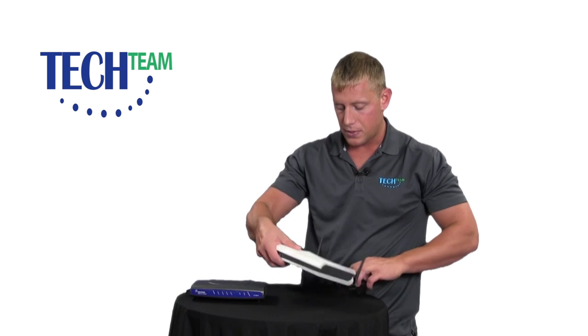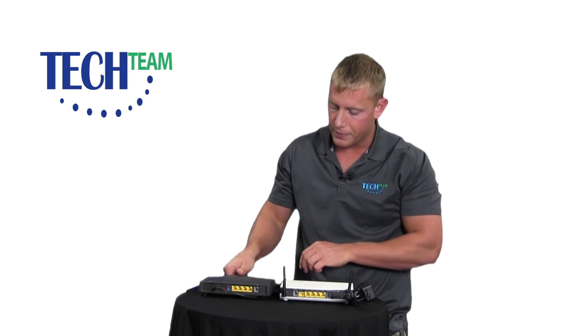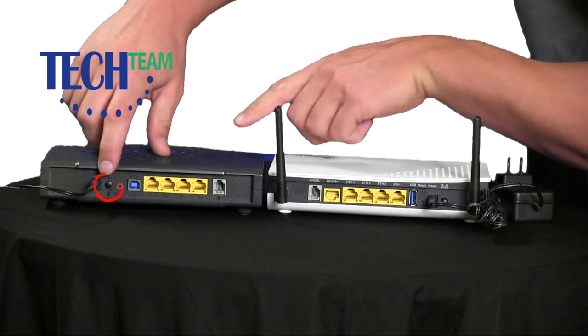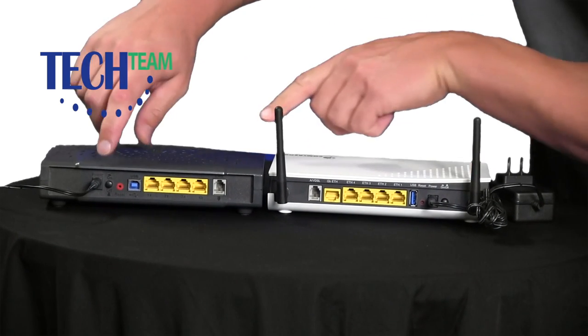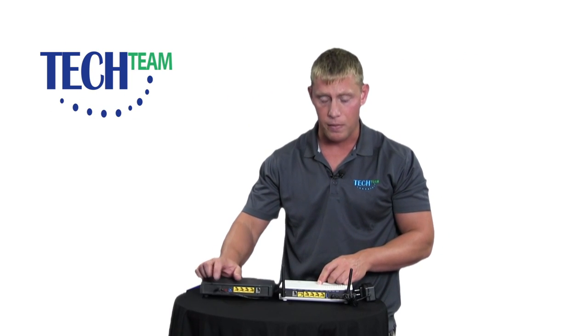On the back of the modems, locate the power button. The power button is located right next to the power plug, right here and right here. Push that button out. The modem is now off. Verify that the lights went off the front of the modem.